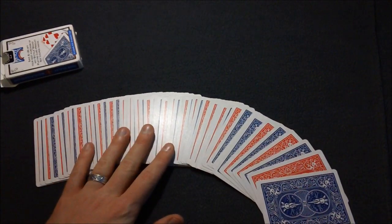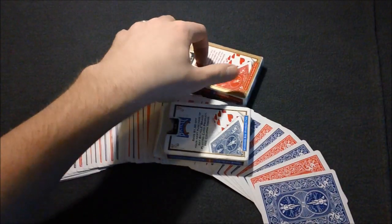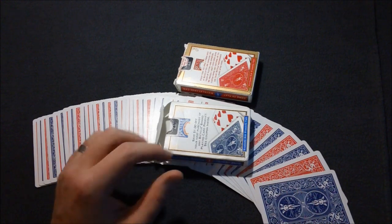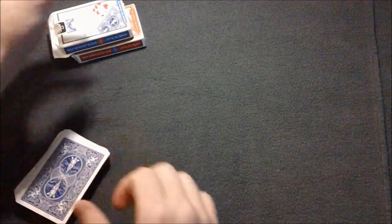I did not gimmick this deck in any way — I didn't shave off the edges of any cards. All you're going to need is two contrasting decks. I just use the blue and red Bicycle standards, but you can use any contrasting decks as long as the faces are the same.